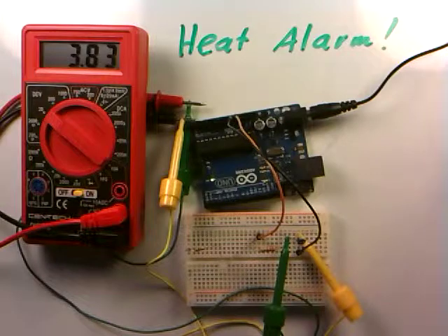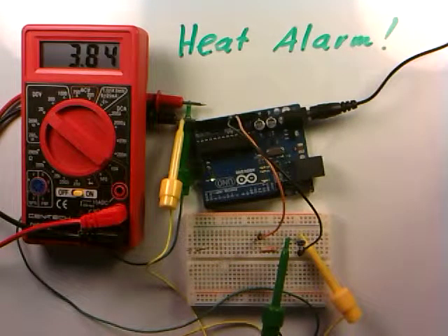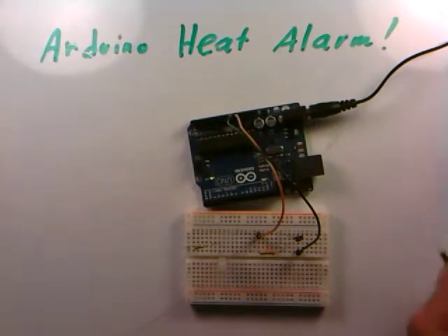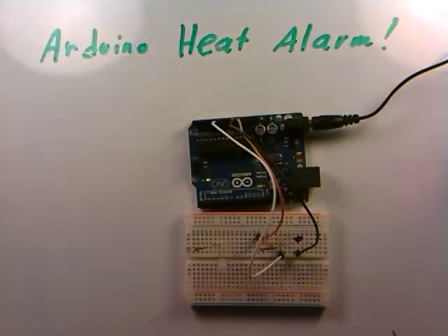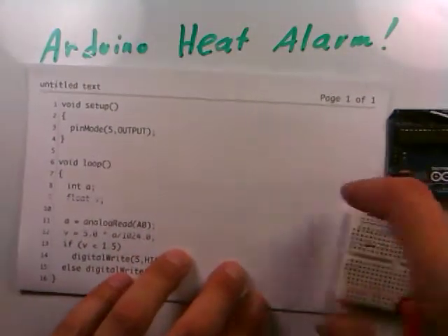We'll set our threshold — a so-called set point — at about 1.5 volts. When the thermistor gets so hot that the voltage across it drops below 1.5 volts, we'll turn on the LED alarm. We then run a long white wire from the center point of the voltage divider all the way to analog input 0, so the Arduino reads that voltage just like a voltmeter.